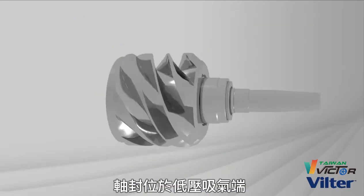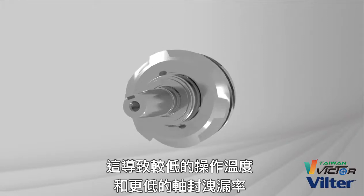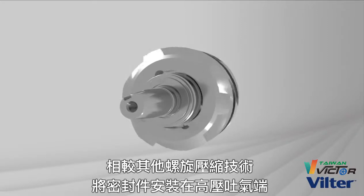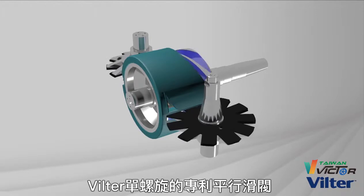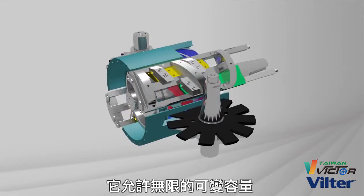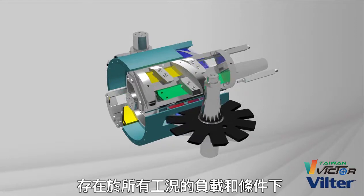Shaft seals are located at the lower pressure suction end, which results in lower operating temperatures and lower shaft seal leakage rates than other screw compressor technology with the seal mounted on the high pressure discharge end. Rather than fixed suction and discharge ports, the Vilter single screw has parallel slide valves which allow infinitely variable capacity and infinitely variable volume ratio at all operating loads and conditions.